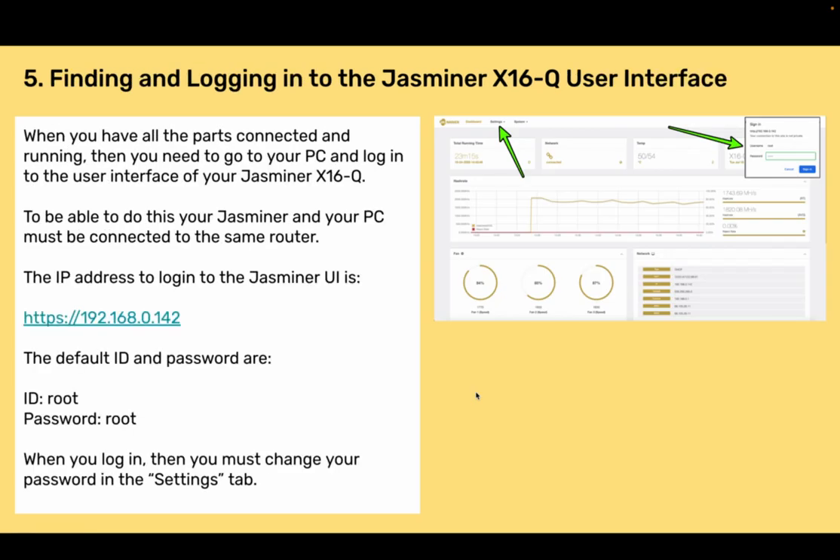Section 5: Finding and logging into the Jazzminer X16Q. When you have all the parts connected and running, go to your PC and log in to the user interface of your Jazzminer X16Q. Your Jazzminer and your PC must be connected to the same router. The IP address to log in to the Jazzminer UI is 192.168.0.142. The default ID and password are both 'root'. When you log in, you must change your password in the settings tab.